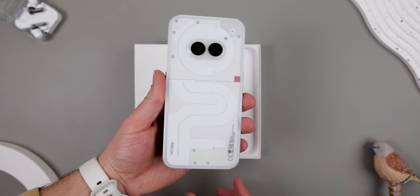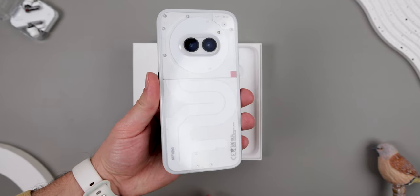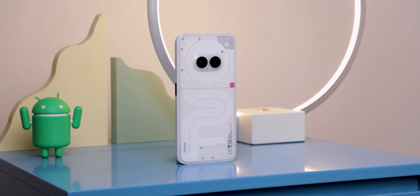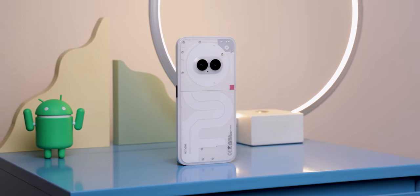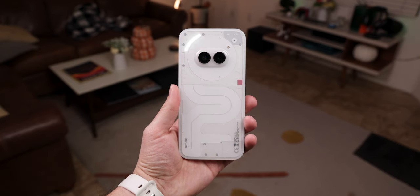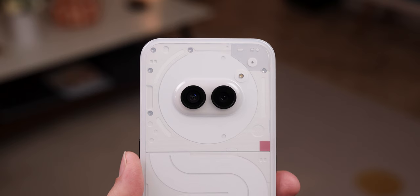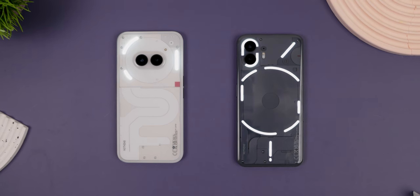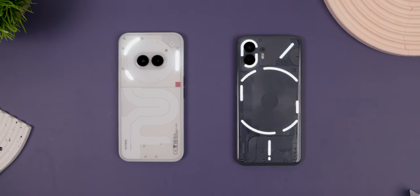What really surprised me was just how different and unique the Phone 2A looks compared to the Nothing Phone 2, because I'm sure we were all expecting it would look similar with just a few cut corners. But no, it looks completely different, and still manages to keep those familiar Nothing elements that we all love, like the glyph interface, transparent back, and huge attention to detail with the design. The biggest changes are obviously that the camera module is now in the center, and you only get three line strips instead of 11 like on the Phone 2.